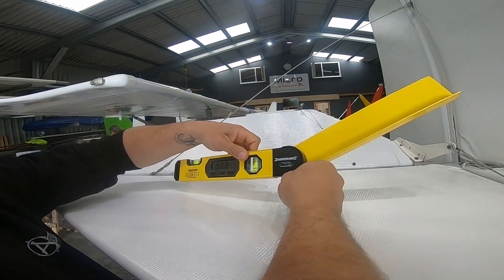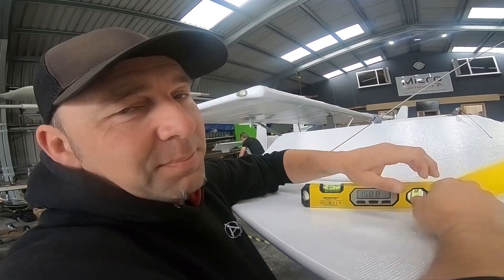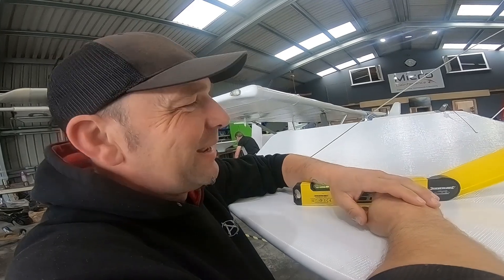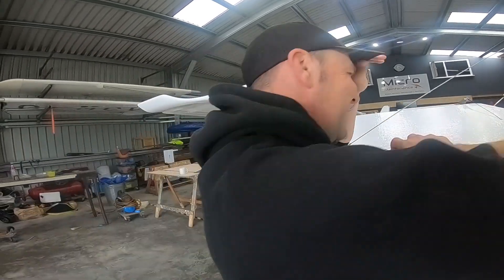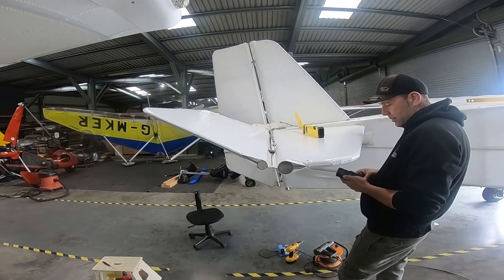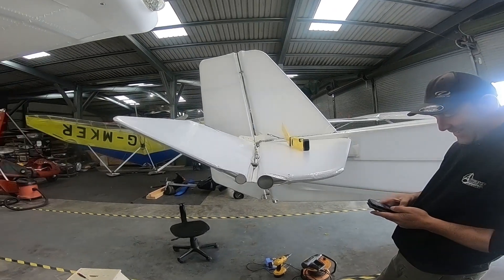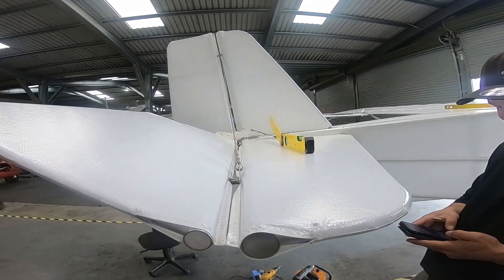So, deflections. I love deflections. Close enough? No — it needs to be perfect. It needs to be perfect.